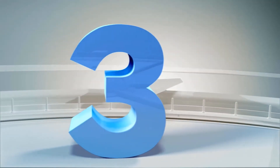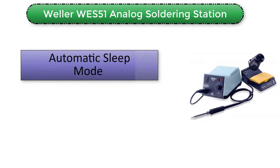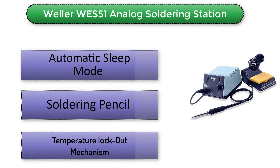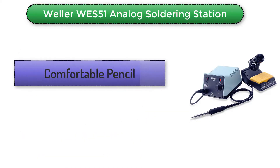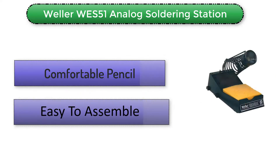The Weller WES51 analog soldering station has a number of features that are bound to impress you. It has a durable design meant for industrial manufacturing sectors, adjustable temperature controls that facilitate quick heat-up and recovery times. It also has an automatic sleep mode that initiates after 99 minutes of idling and inactivity. Its temperature lockout mechanism prevents excessive temperatures, and it comes with a power unit, stand, soldering pencil, and a sponge.